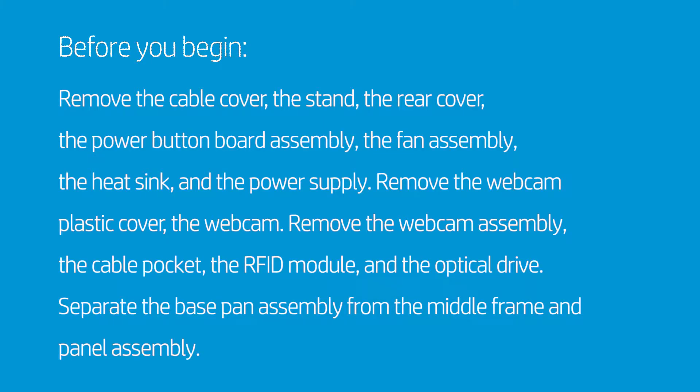Before you begin, remove the cable cover, the stand, the rear cover, the power button board assembly, the fan assembly, the heat sink, and the power supply.